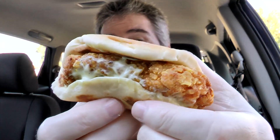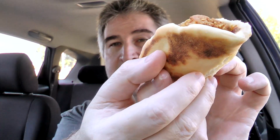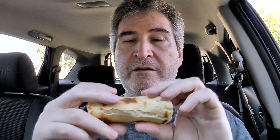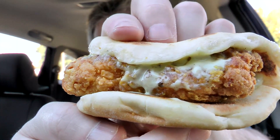I got to say that is better looking chicken than what Dame Drops had. The flatbread has a nice little toasted or grilled look on it. You can see the avocado ranch sauce, which I'm glad they got right. And I see no chipotle, so this should be a lot better. I'm not a spicy guy.